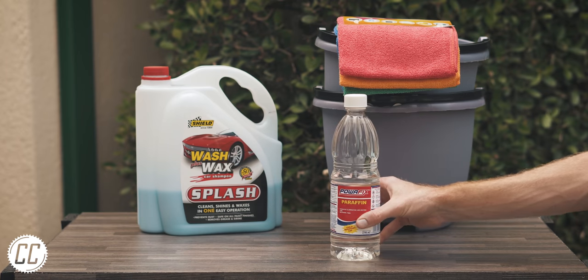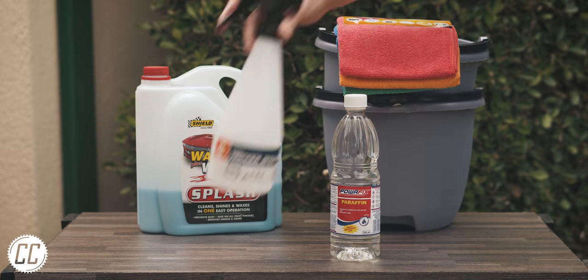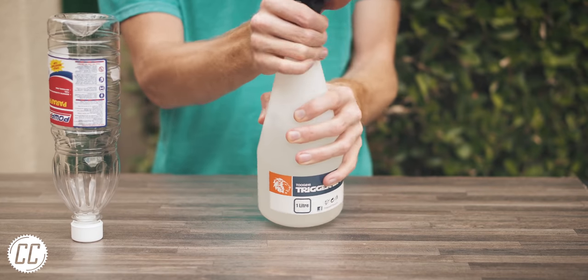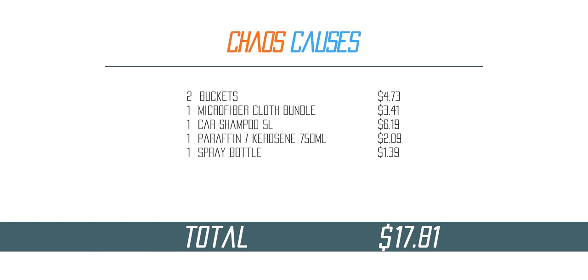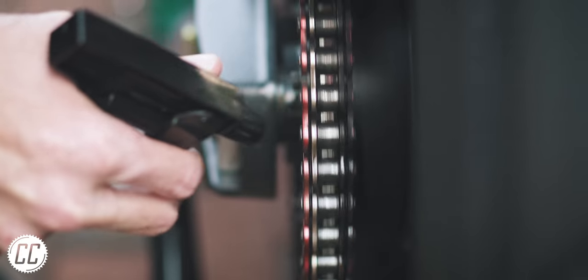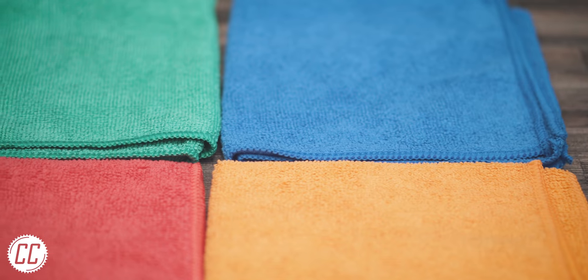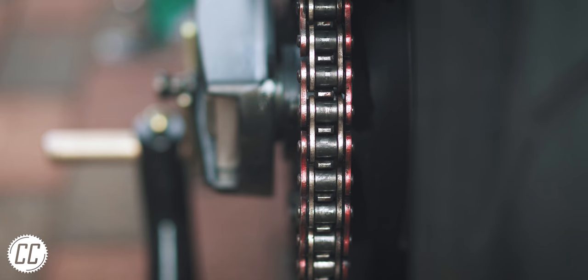Which is why I got chain cleaning supplies — with paraffin, or kerosene depending on where you're from, decanted into a spray bottle for easy application, less waste, and to make it last longer. Kerosene is by far the most effective, cheapest, and easiest to come by chain cleaner that won't damage your bike's o-rings. Combined with a spray bottle, one of those microfibre cloths, and elbow grease — which is free and not as greasy as it sounds — you can get your chain looking brand new.